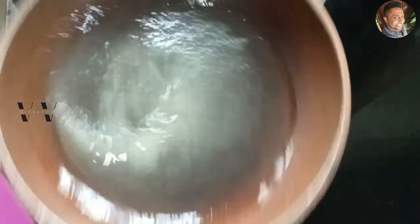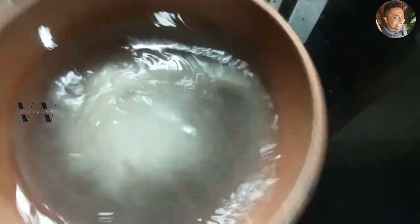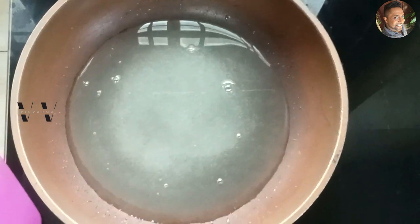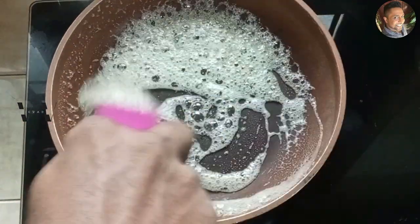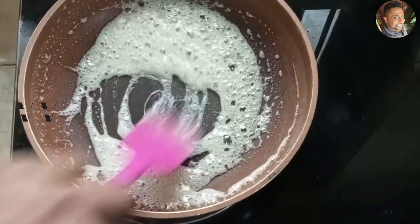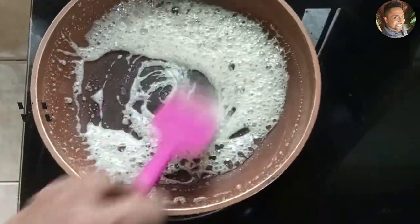Once the sugar starts to boil, just swirl the pan and make sure it dissolves. The caramel turns that golden dark brown color — that's what we want. Once we get that color, we can pour it into the setting dish.